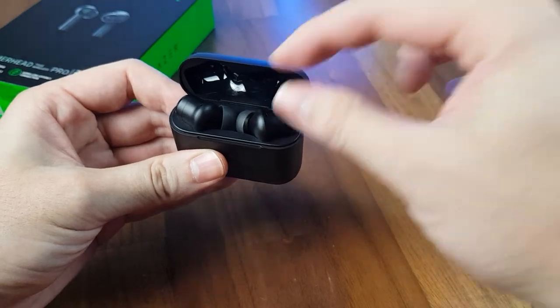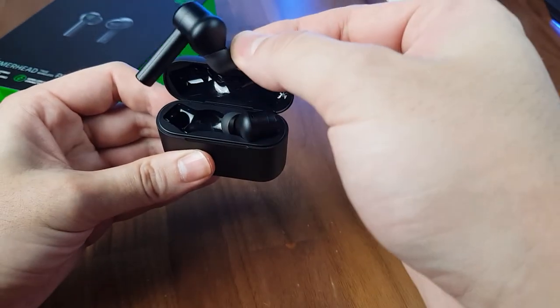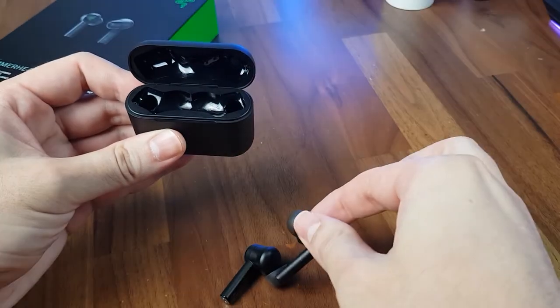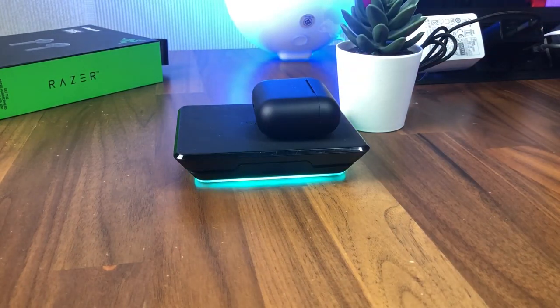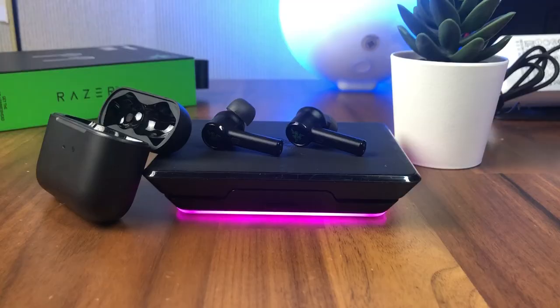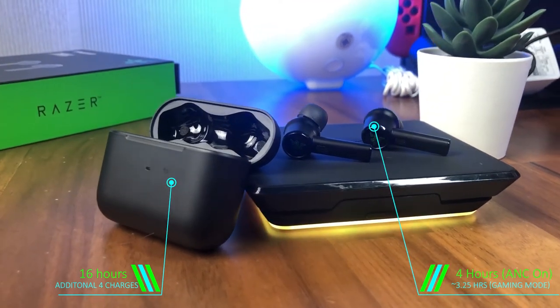So other than the mediocre noise cancellation and ambient mode, the only other two things that bothered me were how it was sometimes difficult to pull the earbuds out from the case when my hands are really dry due to the material being too smooth — so I would have to pull them out by pinching on the ear tips, which adds to the wear and tear. And the other thing was the lack of wireless charging on the case at this price range, meaning I would need a USB-C cable around to charge it. But luckily the 20 hours of battery life was enough to get me through a usual day, so I never had to use that cable.